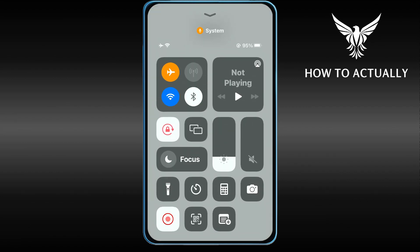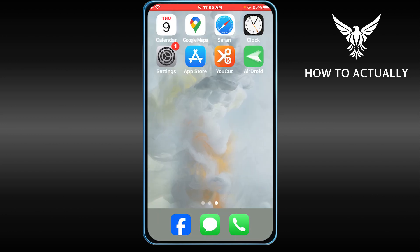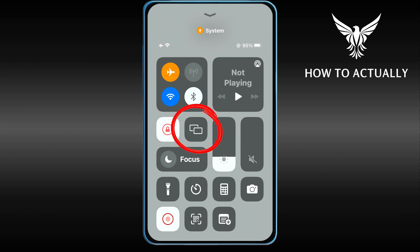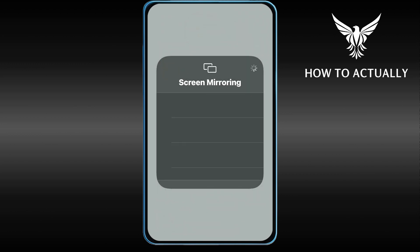I'm using an iPhone 7 so I'll have to scroll up, but if you're using the latest model of iPhone you can just scroll down. Once you're here, go ahead and click this — this is the screen mirroring option in Control Center.